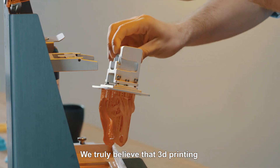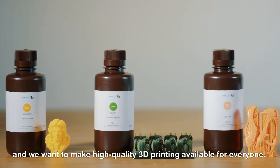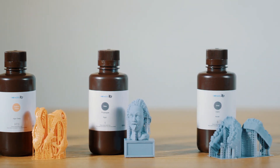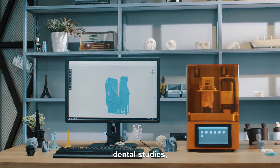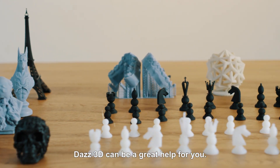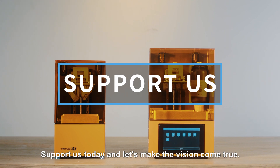We truly believe that 3D printing is the future for many industries, and we want to make high-quality 3D printing available for everyone. No matter you are working on prototyping, jewelry design, dental studies, sculpting, education, or just printing for fun, DAS3D can be a great help for you. Support us today and let's make the vision come true.